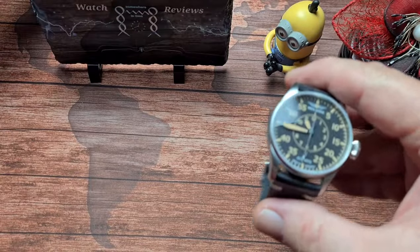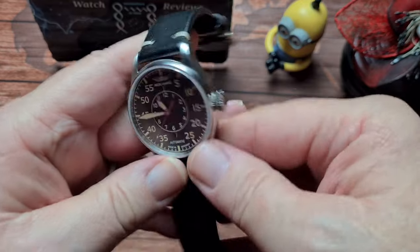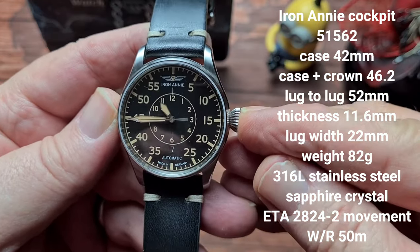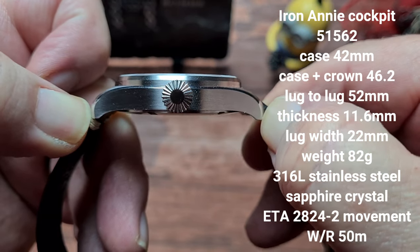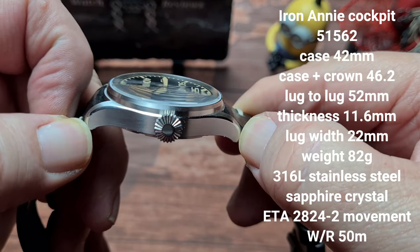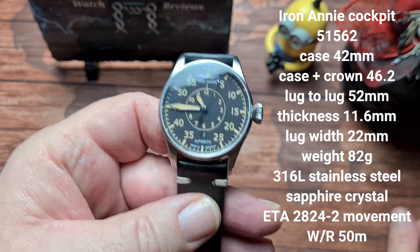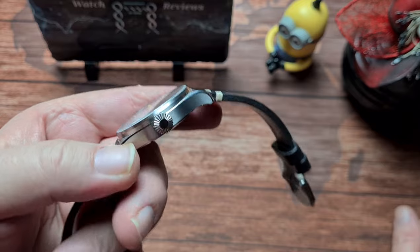We'll open this up so we can get into this watch and have a look. We will begin with some sizes as always. We've got a case size of 42mm. Including the crown it's 46.2mm. We've got a fairly substantial lug-to-lug of 52mm, a thickness of 11.6mm, and that includes the domed sapphire crystal. We have a lug width of 22mm and an overall weight of 82g on the supplied leather strap. Construction of the watch is all 316L stainless steel.